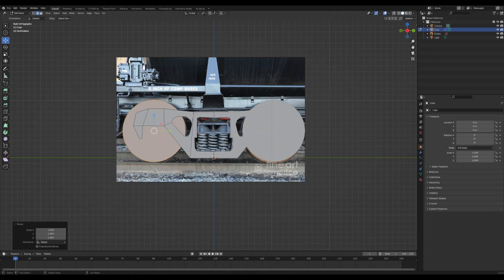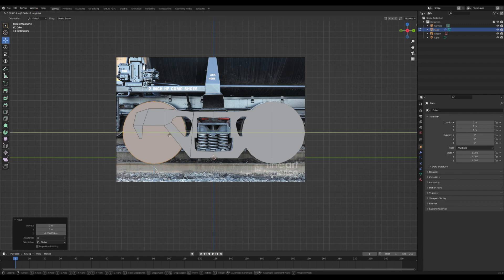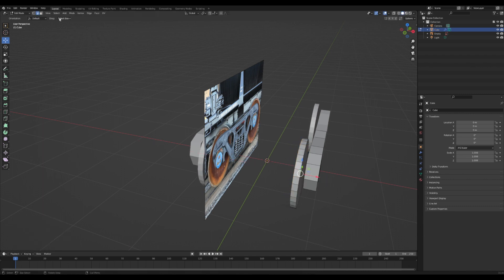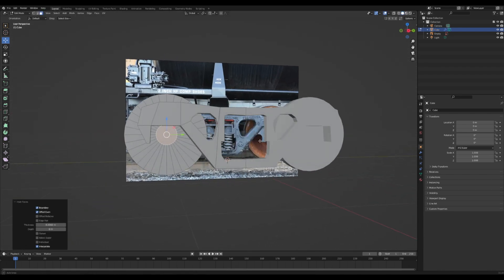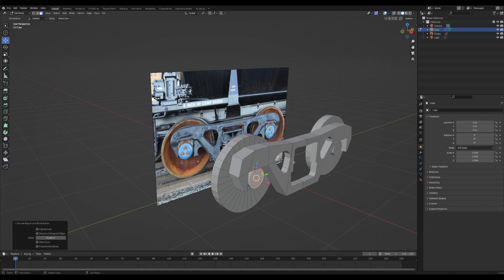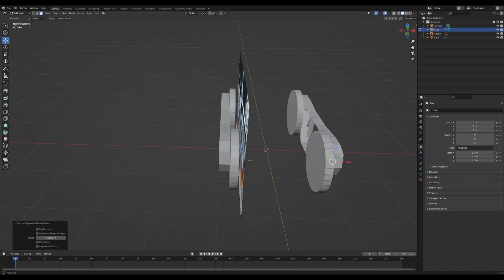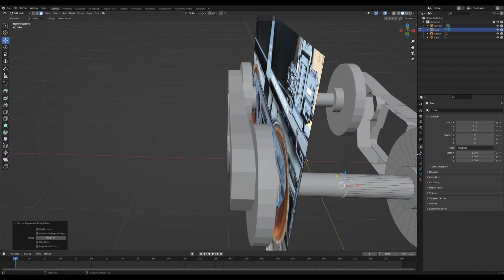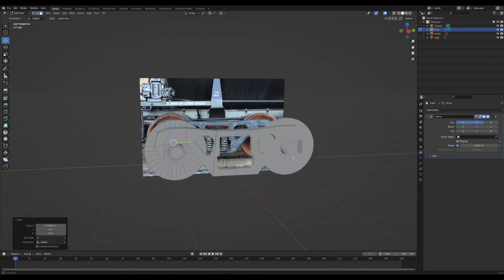Next I'll add in a wheel. In edit mode press Shift+A to add a cylinder, rotate it around, and line it up with where the wheel would go in the reference image. Once positioned and scaled correctly, check how thick they are — these are way too thick so I'll scale them in. I'll select the front face, pull it out slightly, press I to inset, extrude forward, inset again, and do the same for the back. Then I'll go to the modifiers tab and check Clipping so geometry can't clip through itself.